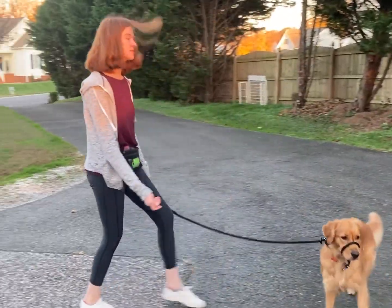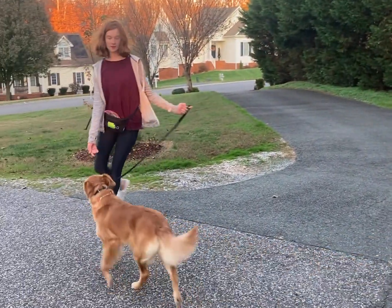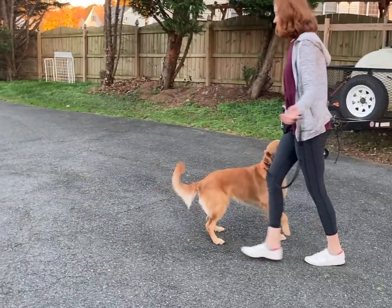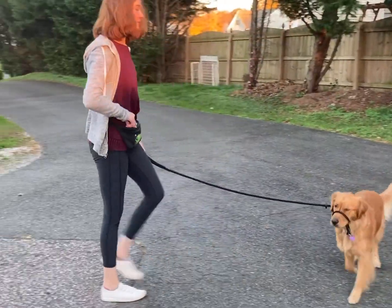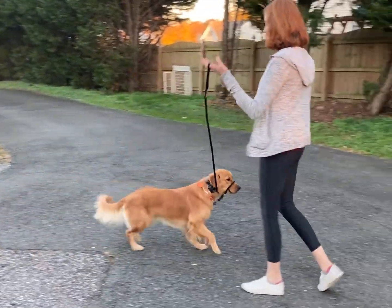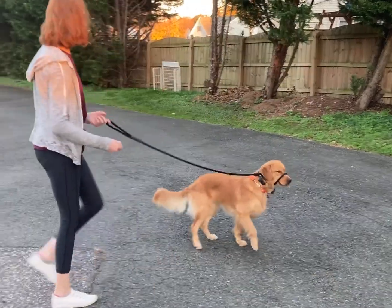I am introducing a lot more movement now — a lot more excitement. Again, I want to build her confidence and get her moving. You can see her tail starting to heighten and wag a little bit more.